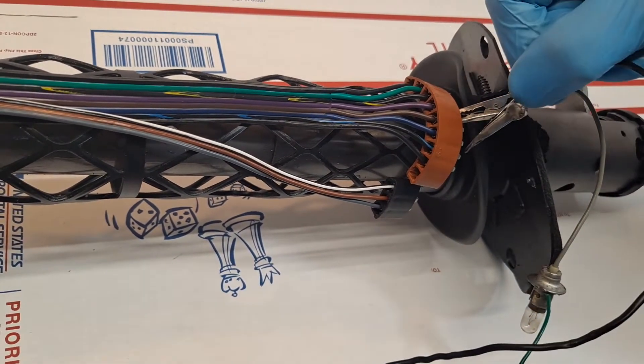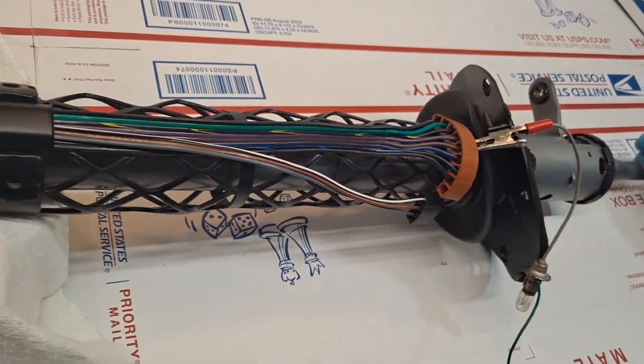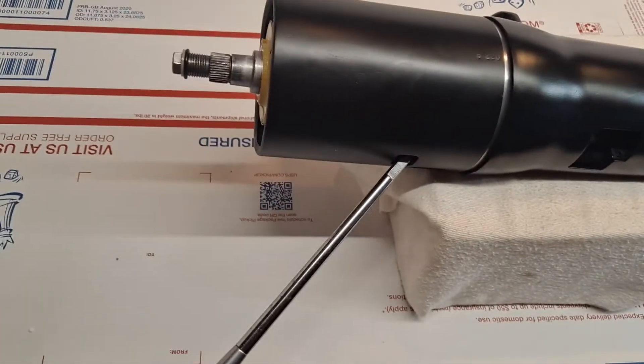So again, right-hand front, right-hand rear. We turn the spline and cancel out to neutral again.